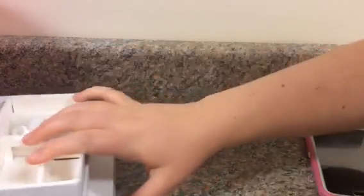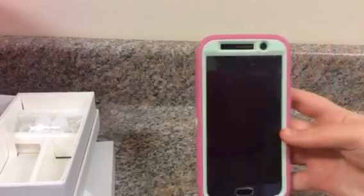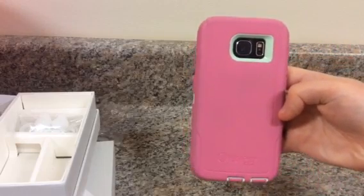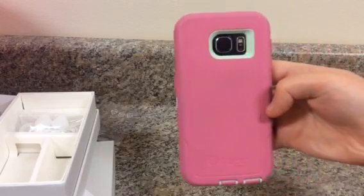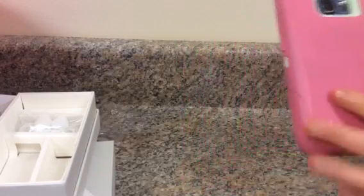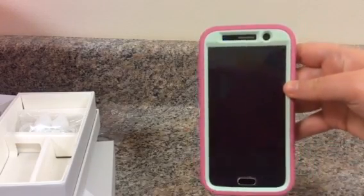I wanted to go over the phone and a lot of the features that it has. So here it is. On the back I have the Otterbox Defender case — this is the pink, and then like a green or teal color, however you want to say it. So basically this is the phone itself.